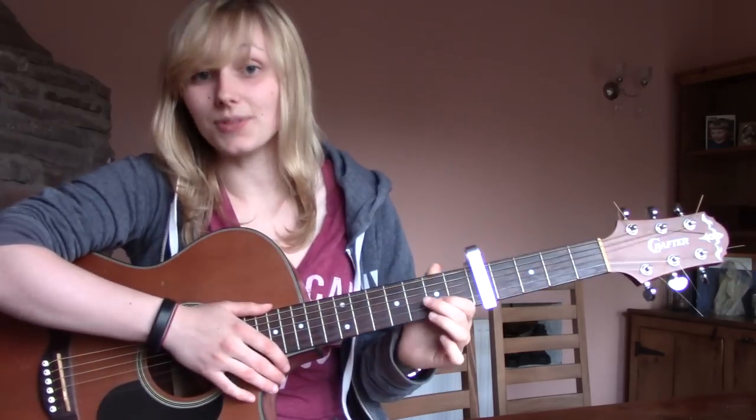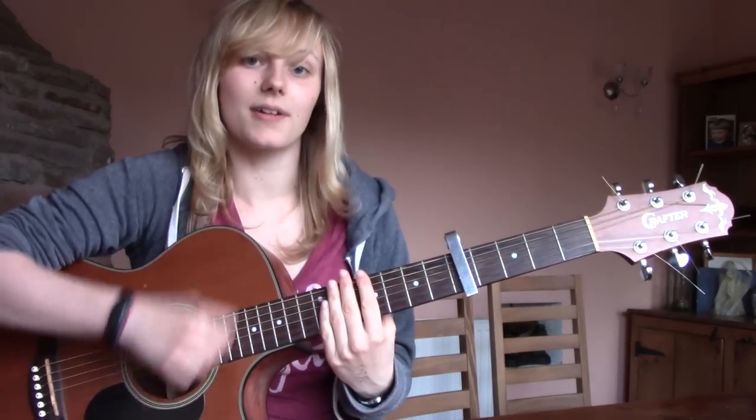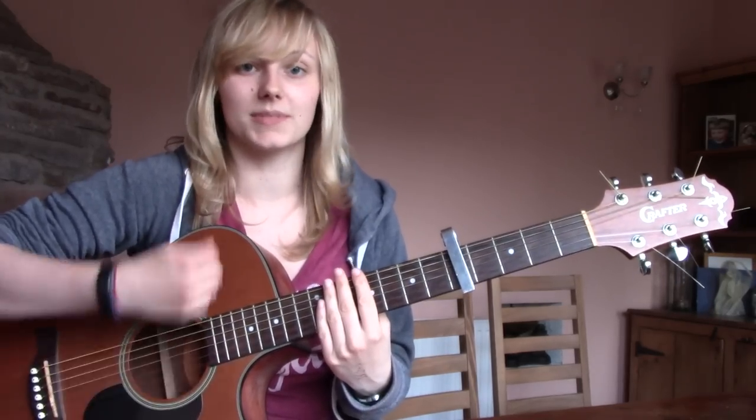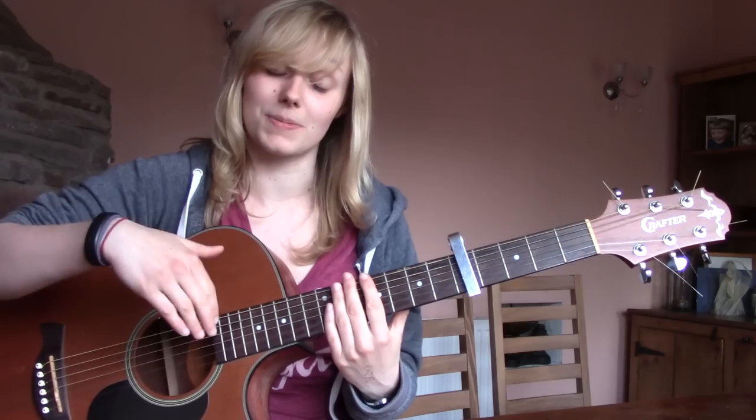What you can do is play the typical down, down, up, up, down, up pattern. That lasts for four beats, so for chords you hold for eight beats, you play the pattern twice. So on the C: down, down, up, up, down, up — then repeat. Then A minor the same way.